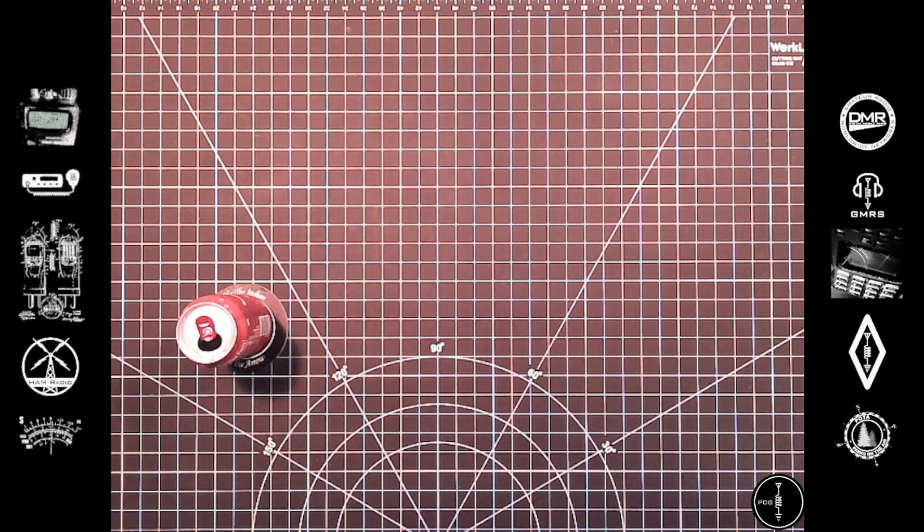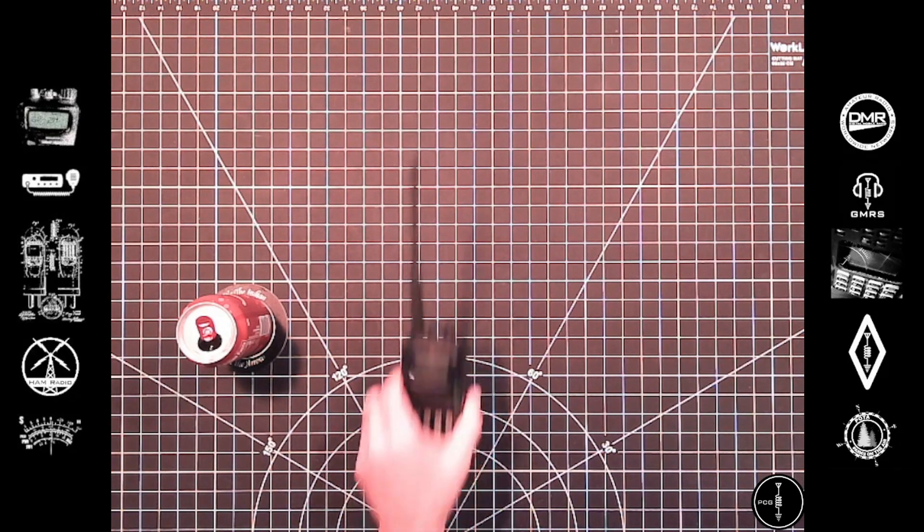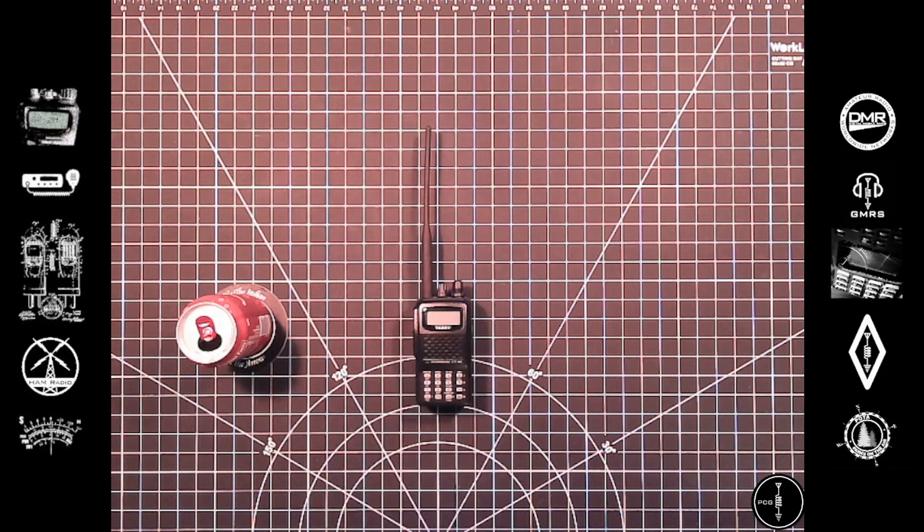Hi there. In today's video, I'll be performing a Mars mod on this Yaesu FT-60. In a previous episode, episode 15, I gave a high-level overview of what the Mars CAP program is, as well as reasons why you may or may not want to perform the Mars mod on your radio. So if you're interested in learning more about that, you can check out episode 15, and I'll leave a link to it in the description below.